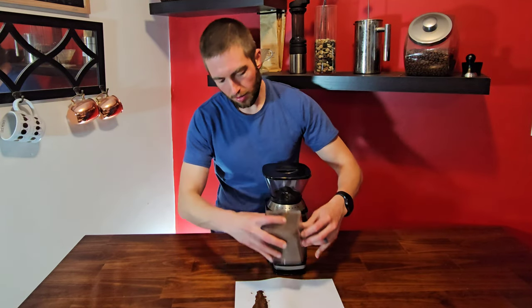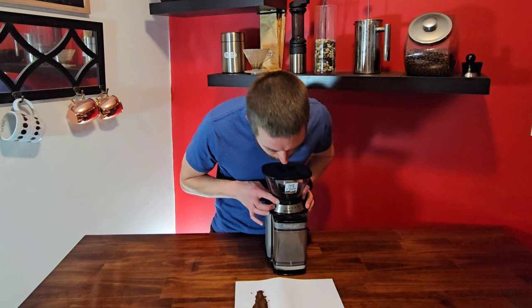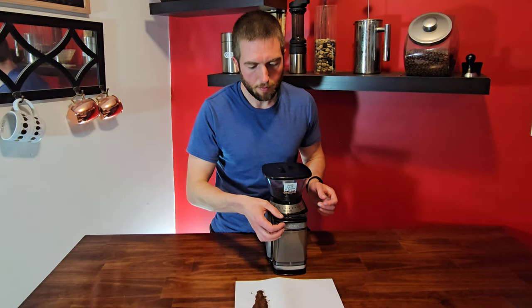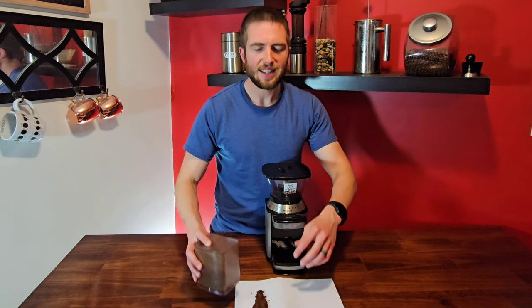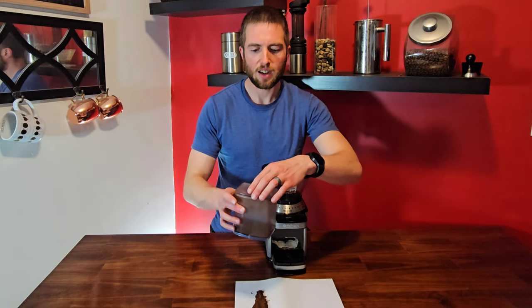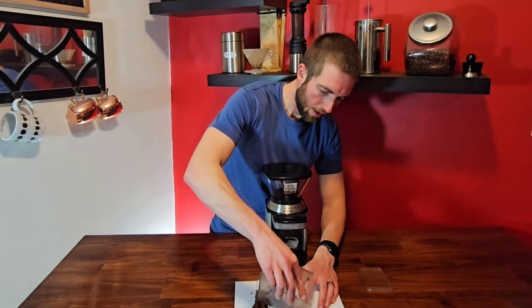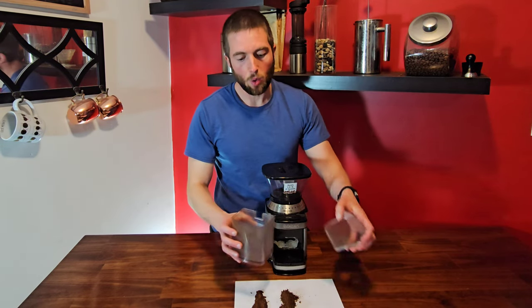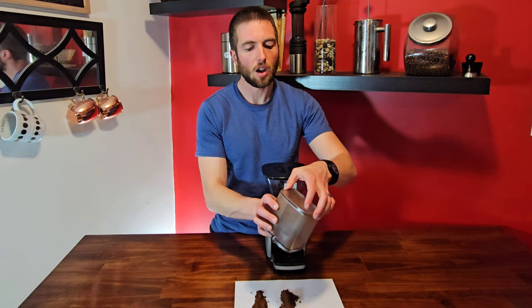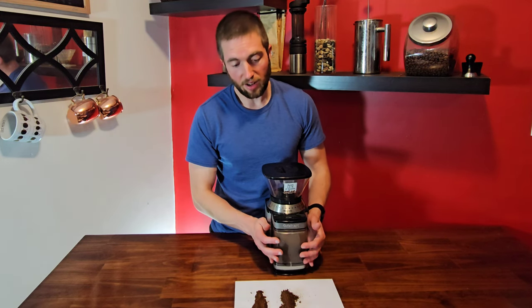All right, now let's crank it up to a medium setting. All right, that's enough there. I like to give it a tap on the table to kind of knock all that loose stuff off. And now with the coarse grind, I'm going to let it run the beans all the way out so you can hear what it sounds like when you run out of beans.